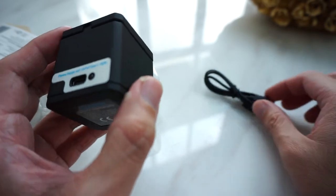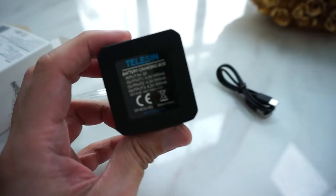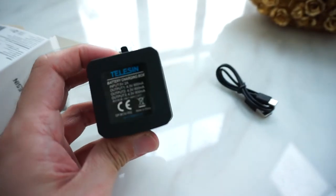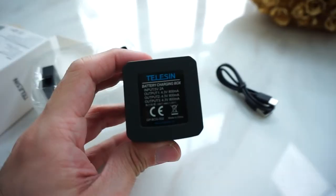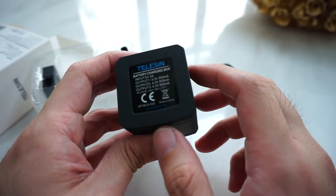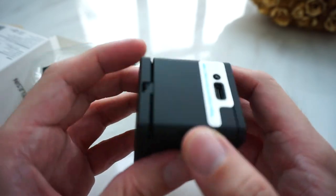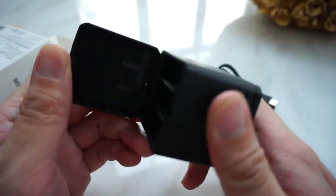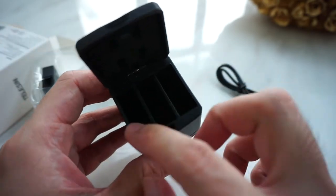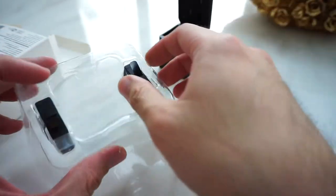So this is a Type C, quick charge, and there are 3 slots inside. You have 2 batteries included.